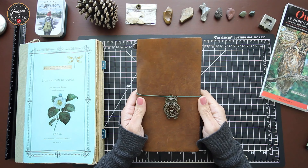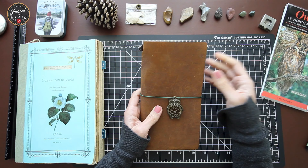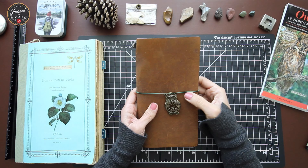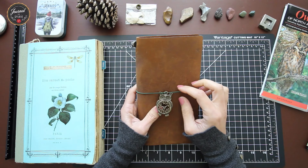I picked the camel color leather from Traveler's Company. Anything leather or hardcover will be more tolerant to weather conditions. I combined it with a green binder because I felt those two colors are most relevant for nature and trees. I also picked a little owl charm which I found beautiful and relevant, along with a clock charm.